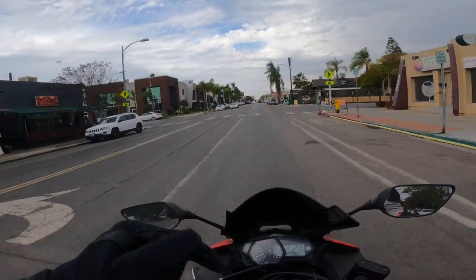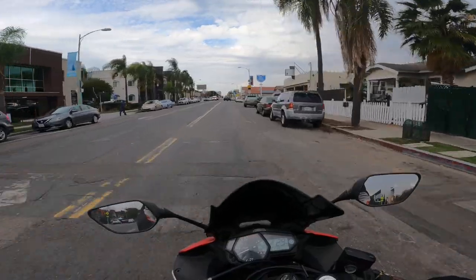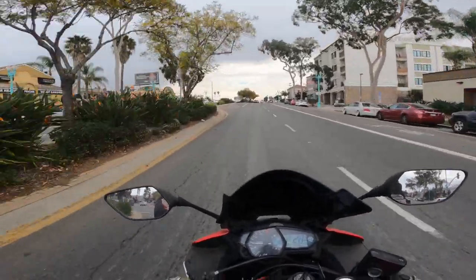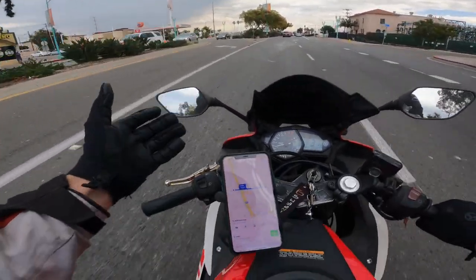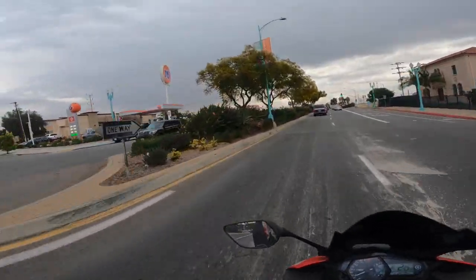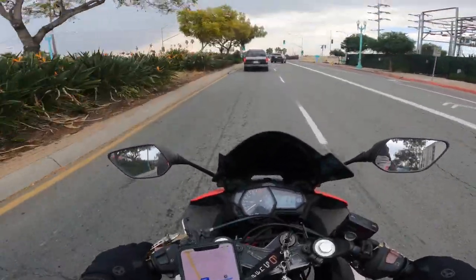I don't want to sit on the highway and I also don't want the rear tire going out on me on the highway, which is why I'm taking the roads today. I've never ridden in the rain either, so that's gonna be a whole other experience.